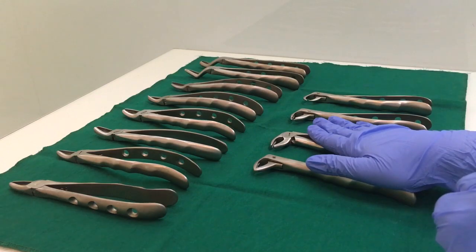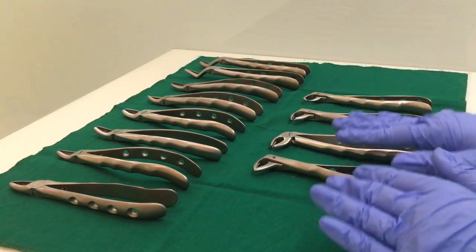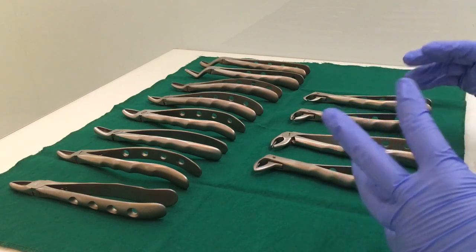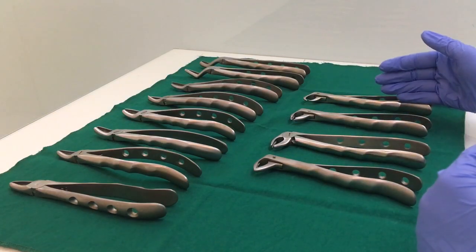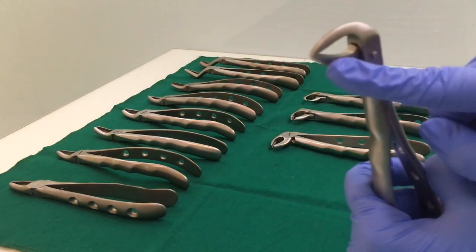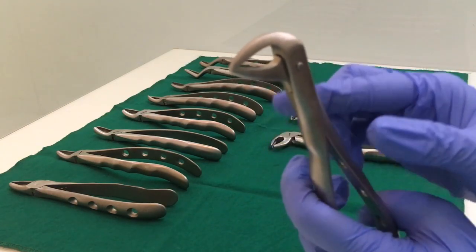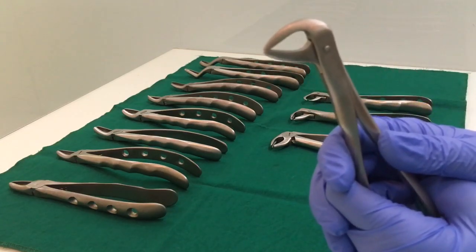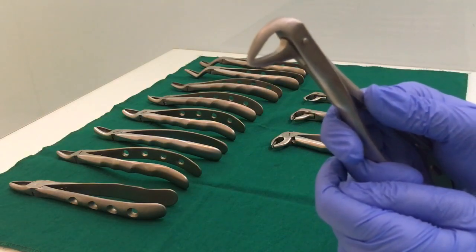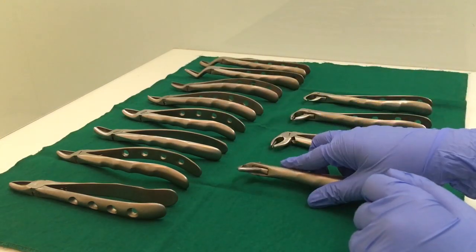Now we will move on to the lower dental extraction forceps. Unlike the upper ones, there are no sets of right and left extraction forceps in the lower ones, which makes identification pretty simple — there are only four of them. The lower anterior forcep has beaks that are closed — there is no gap in between the beaks. This is also known as lower root forceps because the same forceps is used for lower anterior teeth extraction as well as lower root extraction.